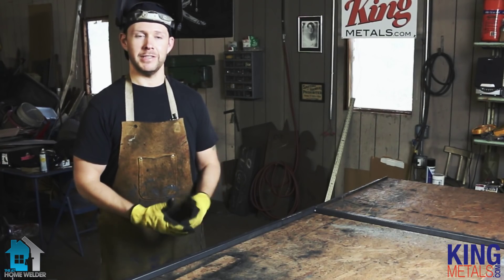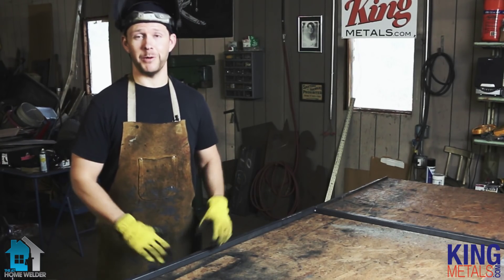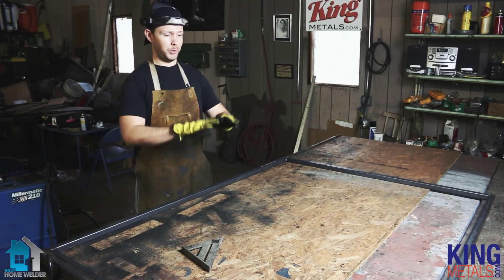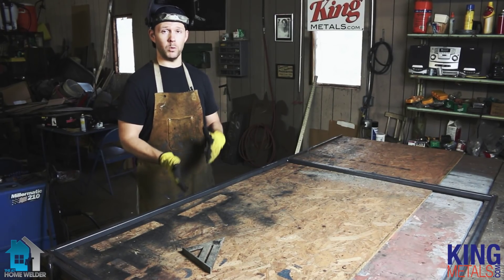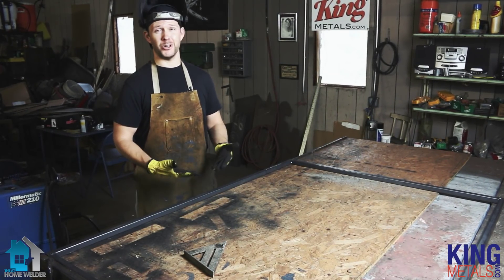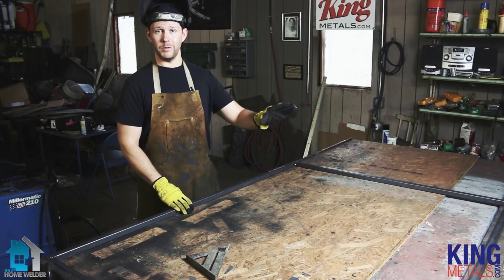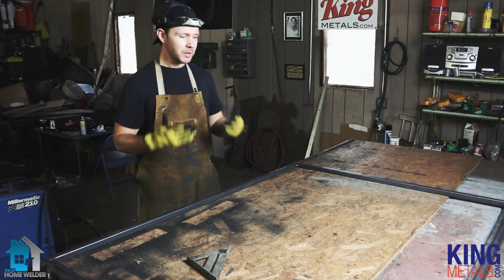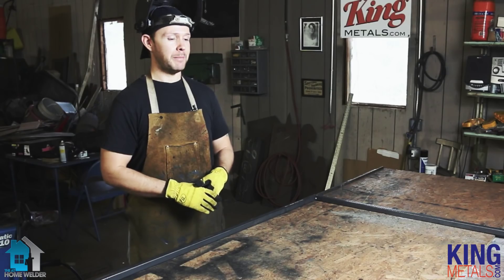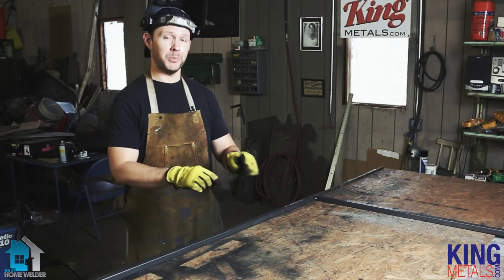Those were some great options for when you don't have the perfect scenario to work with. The next part is we're going to start filling in the guts of this gate. We're not just going to start putting it all in there and welding it together, because that's when we weld ourselves into a bad situation. The only way to fix that is major grinder surgery, which is messy and can damage the castings you ordered. We're going to cover all that in the next video of this series, so make sure you check that out. I'm Andy Fogarty for theathomewelder.com and kingmetals.com — I'll see you in the next video when we start putting the guts in this gate.